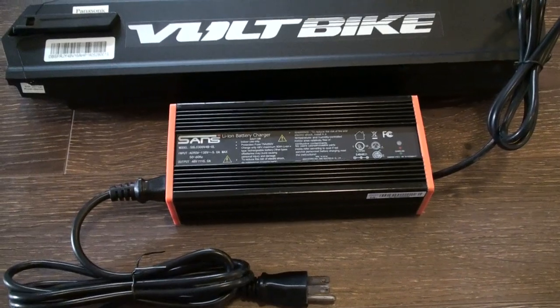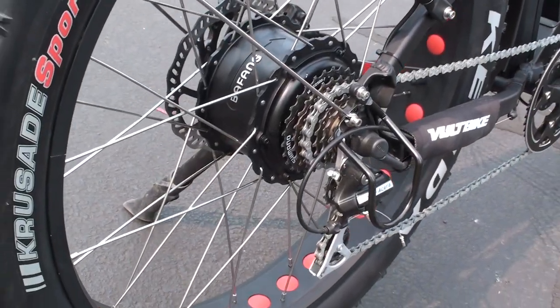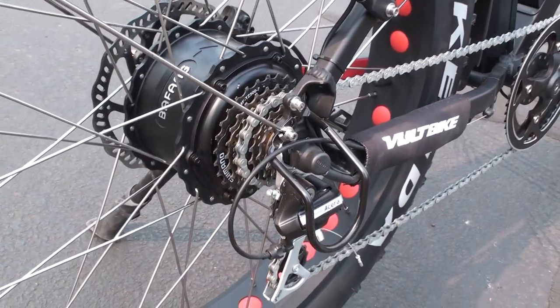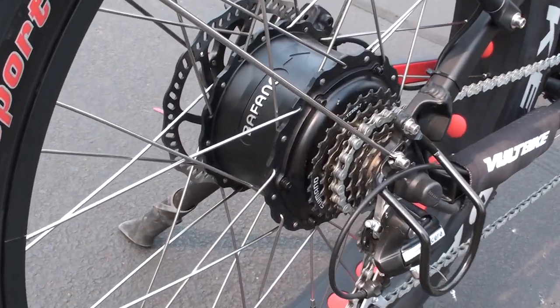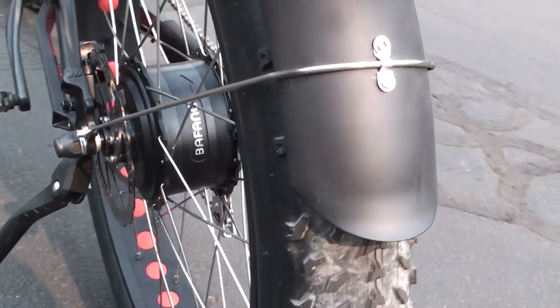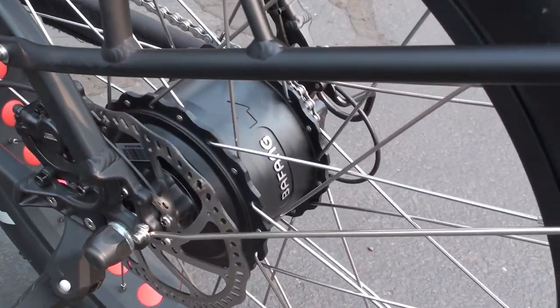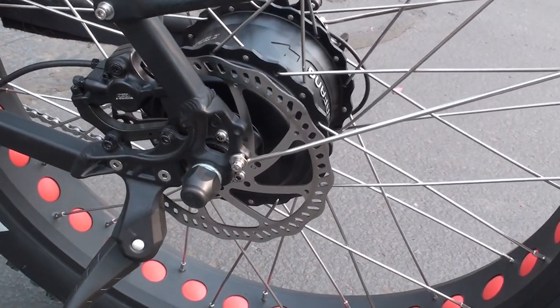Here's a look at the 750-watt Bafang geared rear hub motor. It delivers up to 80 newton meters of torque and provides assist up to 20 miles per hour via pedal assist or the twist grip throttle. On the other side you can see the attachment of the rear disc brake rotor, and this bike uses the Tektro Ariga hydraulic disc brakes.